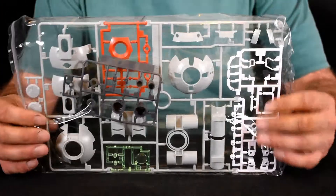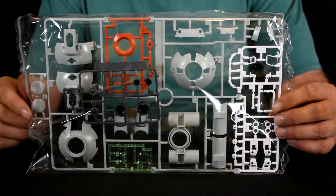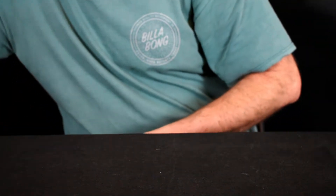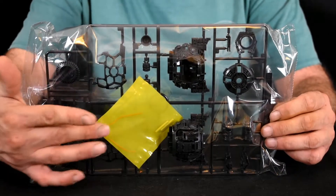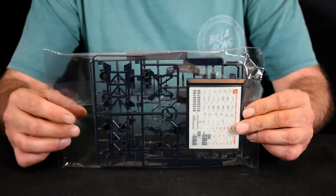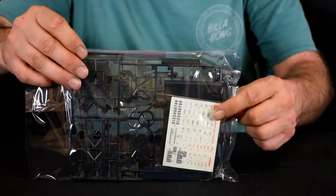Here we've got our first bag — looks like it's got the multicolor runner in there and the poly caps. We've got bag two with some inner frame parts and a bag with some metal rods. Bag three consists of two runners and the decals.